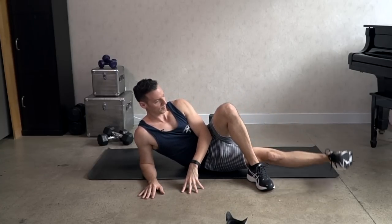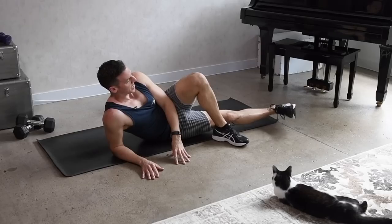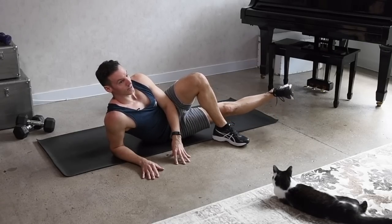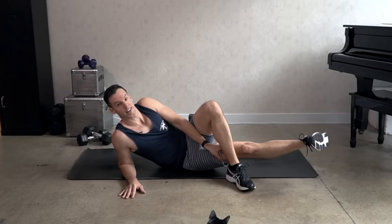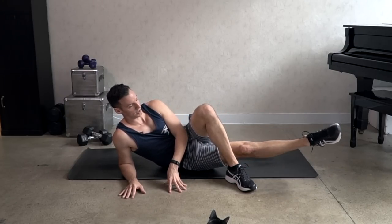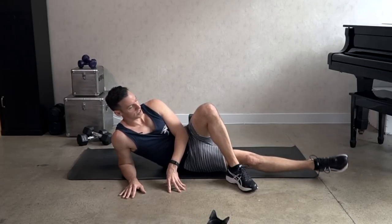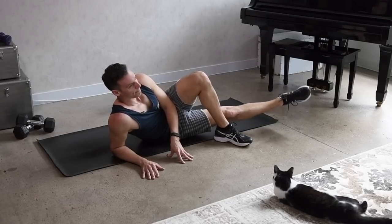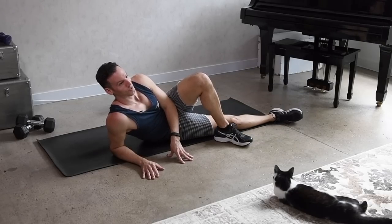Lift. Now this is really easy — you can put an ankle weight on, or even place a light weight on the thigh here. Point the foot, circles — eight, seven, six. And reverse — eight, seven, three, two, and one. And rest. Good.